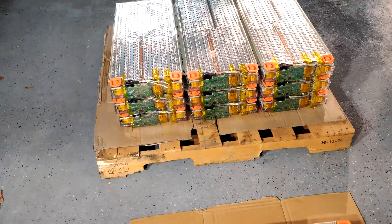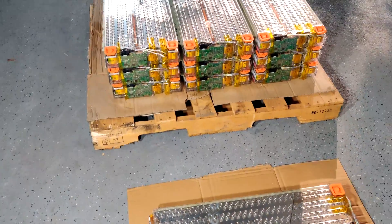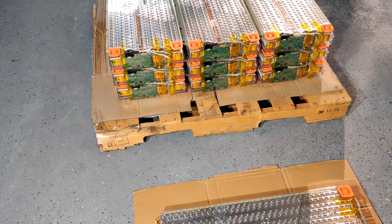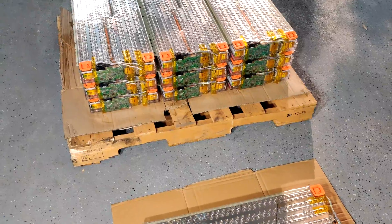After a couple of delivery delays I finally have my 10 Tesla Model X battery modules. Each one is about 5.3 kWh and I'm going to give you an overview of the different features and why I chose them.